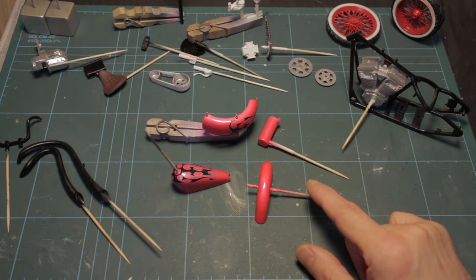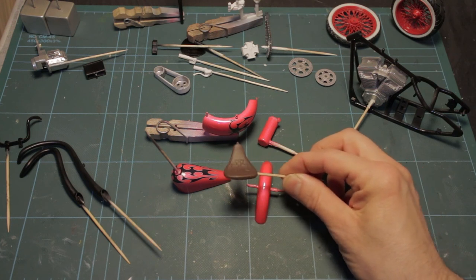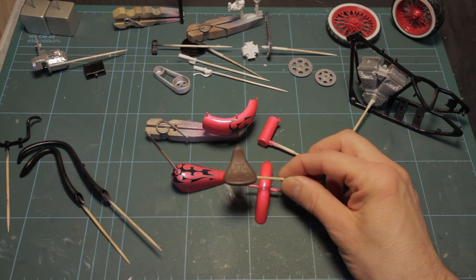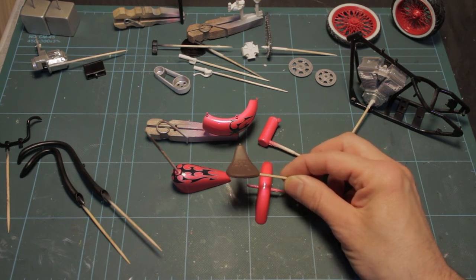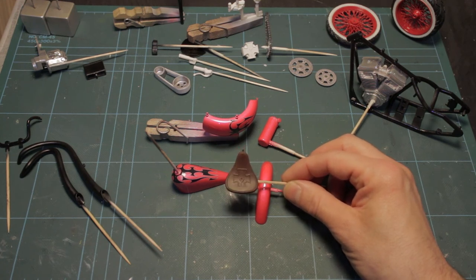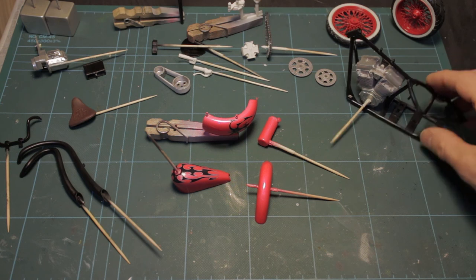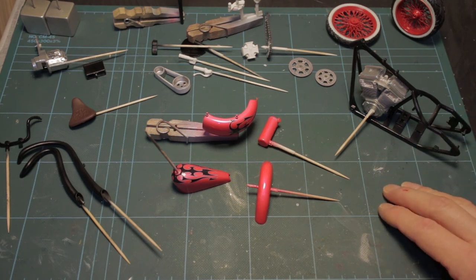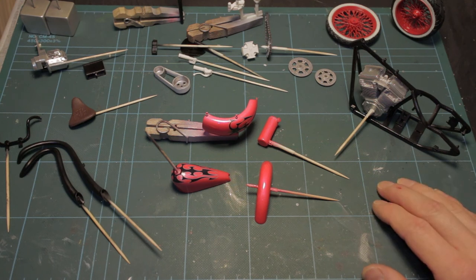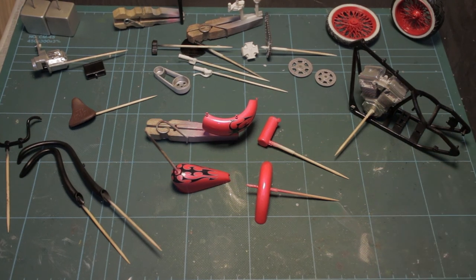The saddle I've done initially in Vallejo SS camo black-brown, then a heavy dry-brushing of Vallejo shadows flesh to give a leather effect. I'm then going to give it a very light dry-brushing of a basic flesh tone or sand colour to give a slightly scuffed, worn leather look. The next step is clear coat on the body panels, then once that's cleared and polished up it's a case of hand painting a few bits and pieces and then starting some serious assembly. Thanks for watching — check back in the next video.